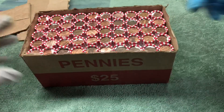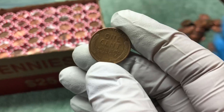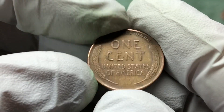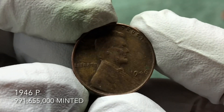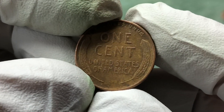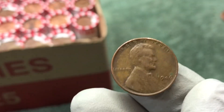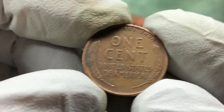First roll — wheat penny! Just opened it up and it popped out to the side. 1946, no mint mark — that's a Philadelphia coin. Awesome start, nice find. Hopefully that's a great sign for this box.